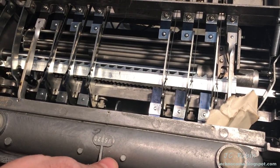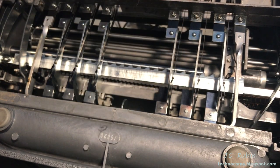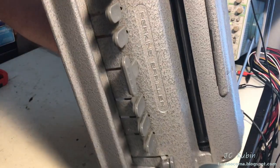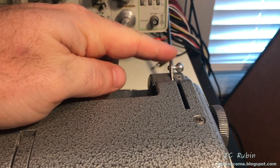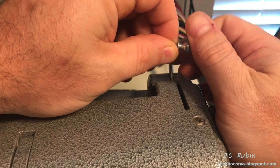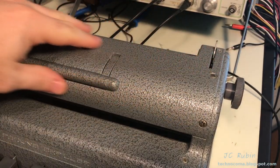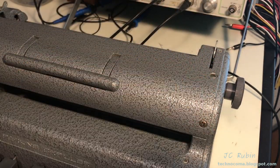Right away I can see a piece of paper stuck in here — probably nothing terrible, but stuff like this can bind up a unit, so I'm pulling that out. Now turning it back over, I'm going to remove the paper feed knobs found on both sides of the machine. As I remove each one, I put the screw back in so parts don't get lost.